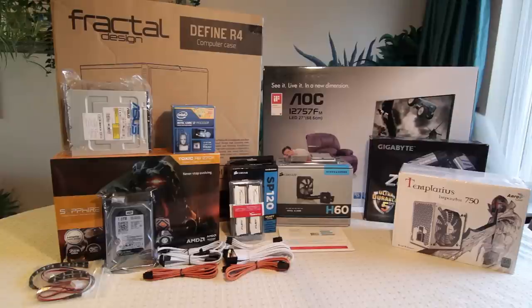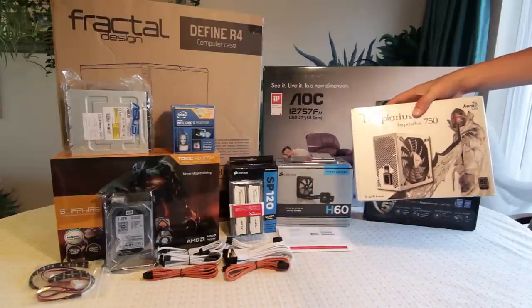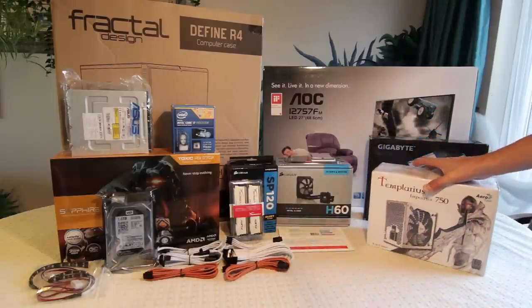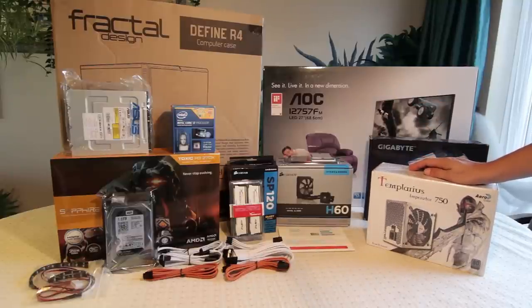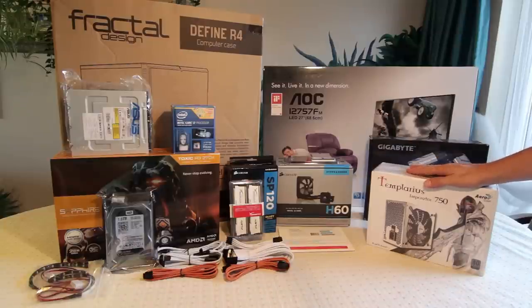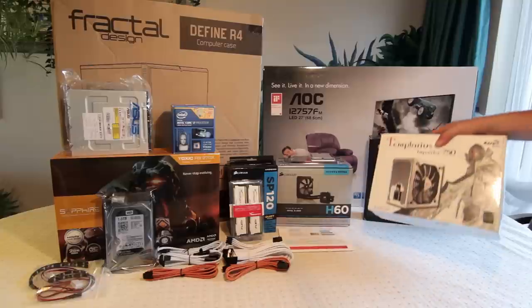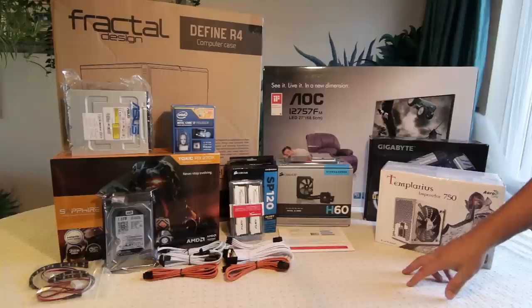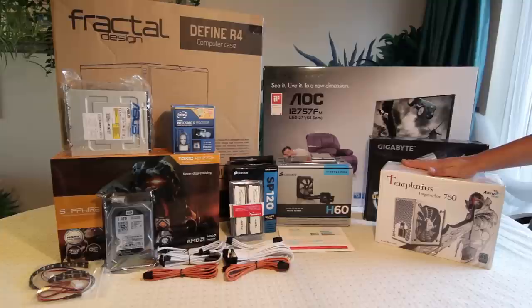Here is a close-up of everything. I'll start on the right side with the power supply. This is the Eracul Templarious Imperator 750 watt power supply — it's partially modular. I picked this mainly, and I know this sounds ridiculous, but I did pick it mainly because it's white and I'm going for a white build. Most of the things should work well with white. I have a few other colours in it but the general theme is white, and honestly, yeah, that's why I bought this.